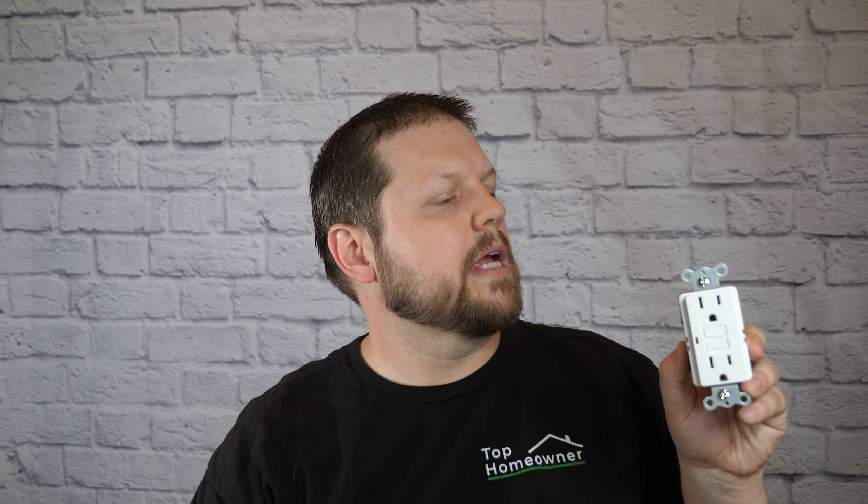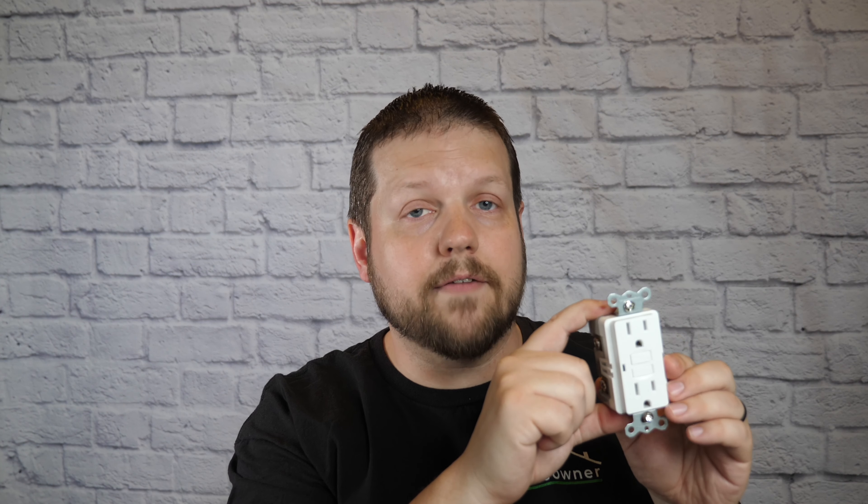This is a problem for modern-day equipment — things like computers and appliances need a ground to function safely. To fix that problem, you'd typically have to rewire your entire house. Another option is to replace it with a GFCI outlet. The reason this works — something not many people talk about — is that a GFCI receptacle does not require a ground wire to function.